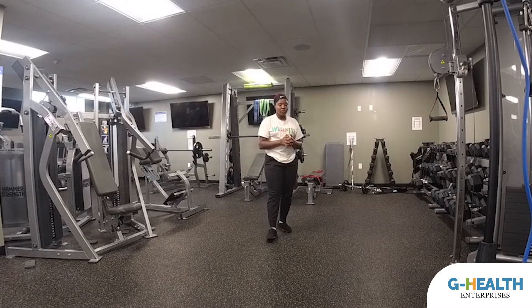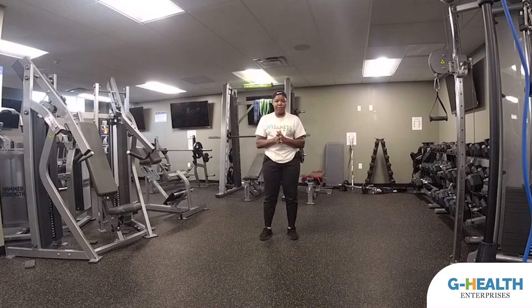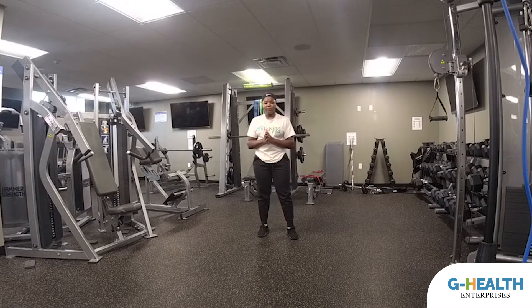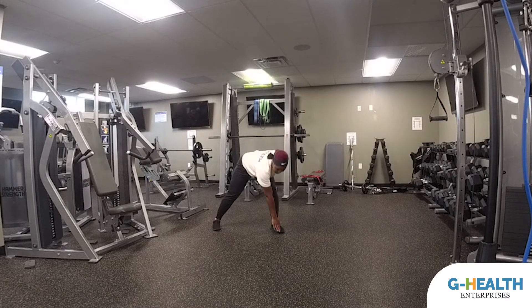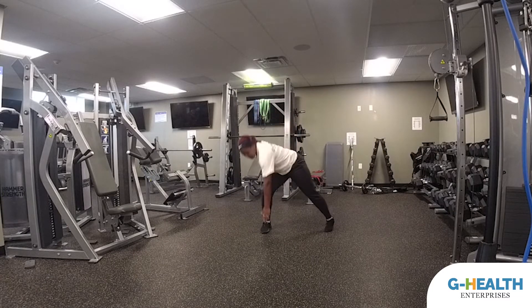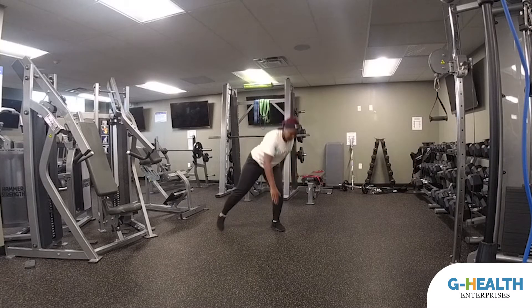The first exercise we are going to do are the skater toe taps — or skater taps, whatever you want to call them. Starting with the modified version, you're going to start with a step, just stepping opposite side to side and extending that leg down.